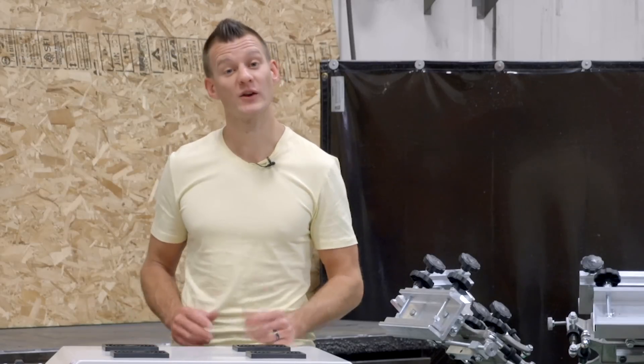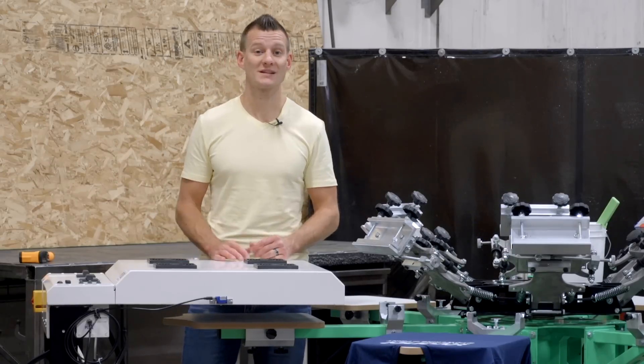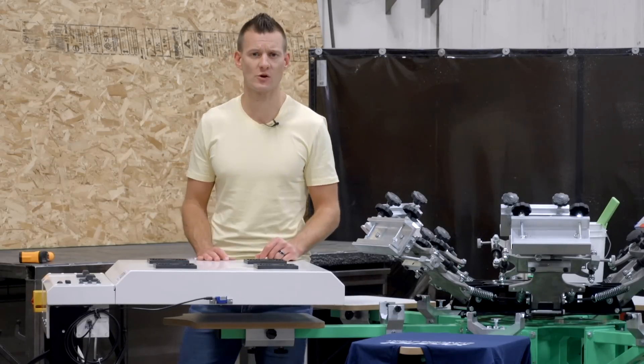In screen printing, a flash dryer is one of your most important tools. You use it every day to print on darks, stack colors, avoid buildup, and sometimes even cure shirts.